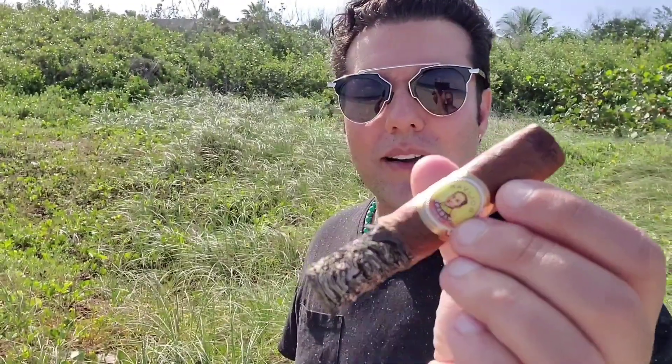One thing that I'll note: the wrapper is extremely, extremely dark. It's almost like a maduro wrapper. And that ends up making this cigar really amazing.